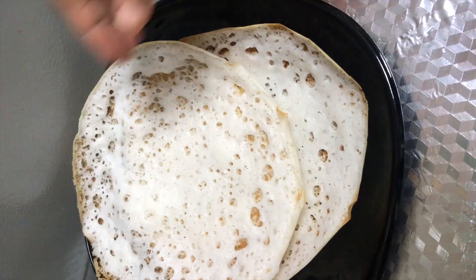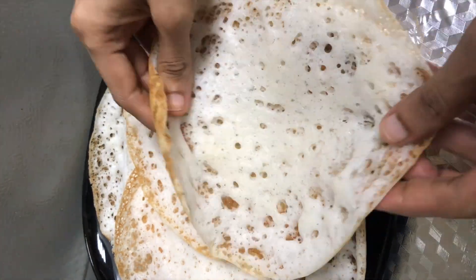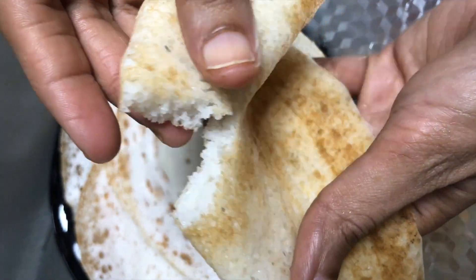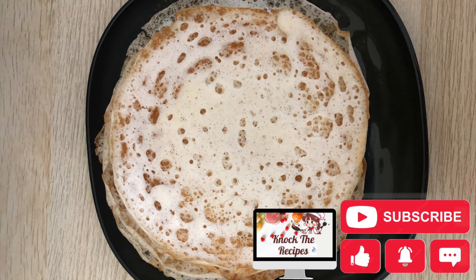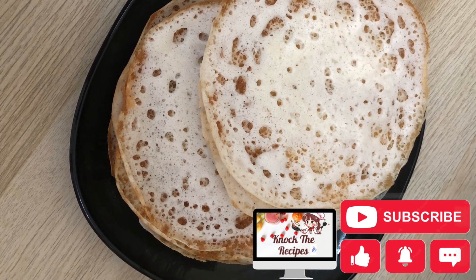We will add them crispy and soft. We will add them to the breakfast recipe. If you try it, you will finish the fry. We will add the recipe.